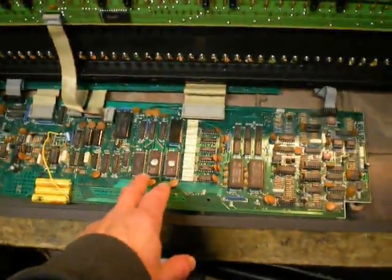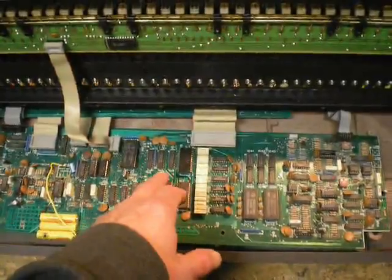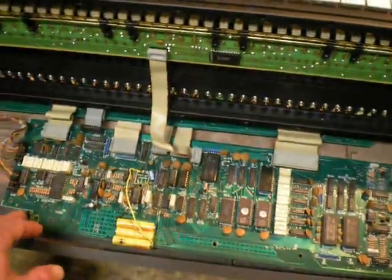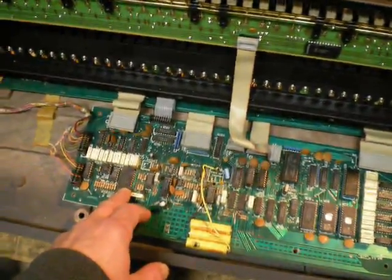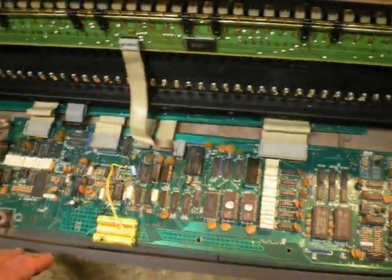Anyway, your EPROM chips. These are some peripheral chips here. Your CPU and the main memory there, your SRAM. And then what we've got here is your chip that is the UART. And these are sample and hold cells for all the analog functions, with the big ribbons going over to the analog board.